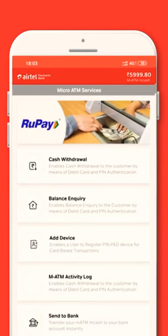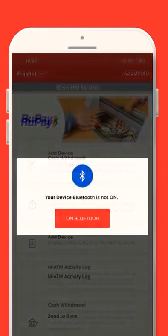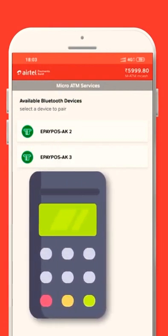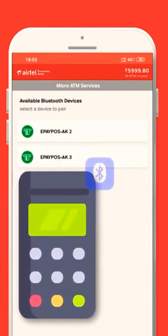This is a one-time activity. The retailer needs to switch on the Bluetooth of his smartphone and select the device he wishes to pair. The selected Micro ATM device will be paired and it will show Connected.